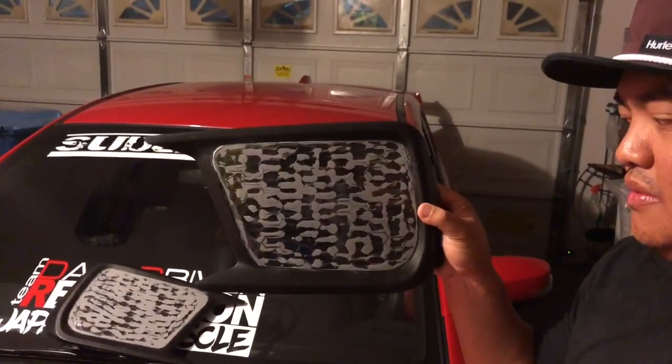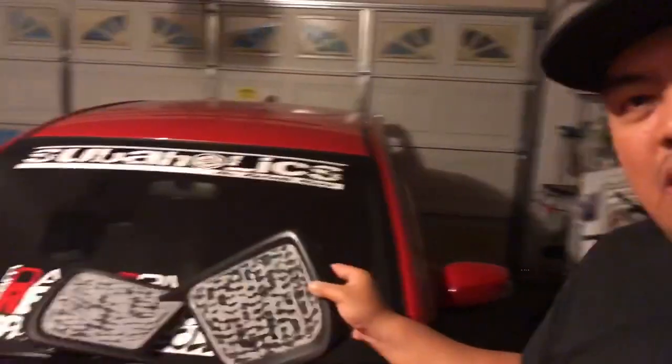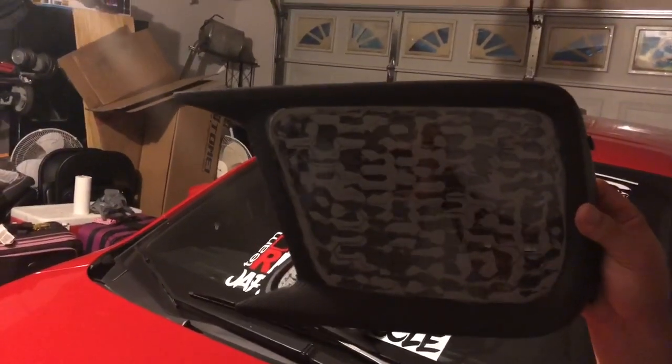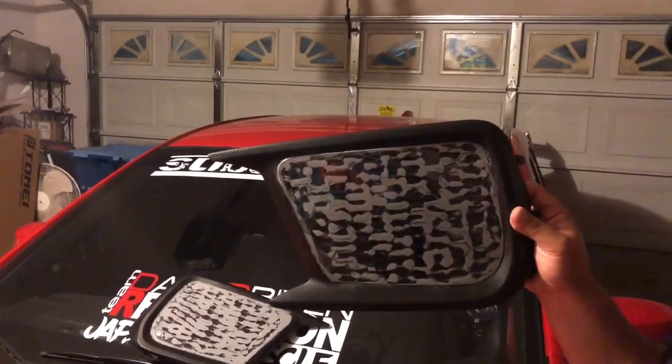Guys, real quick — before tomorrow we do the wrapping for the fog light delete covers, let me show you guys quick how they look. This is the ABS-type plastic I got from Lowe's. You can see the glue I put behind it. I had to let it dry around 10 hours for both sides, just to make sure it sticks really good. I kinda like the way they came out. They'll be wrapped in red, same as the car — we'll see tomorrow.